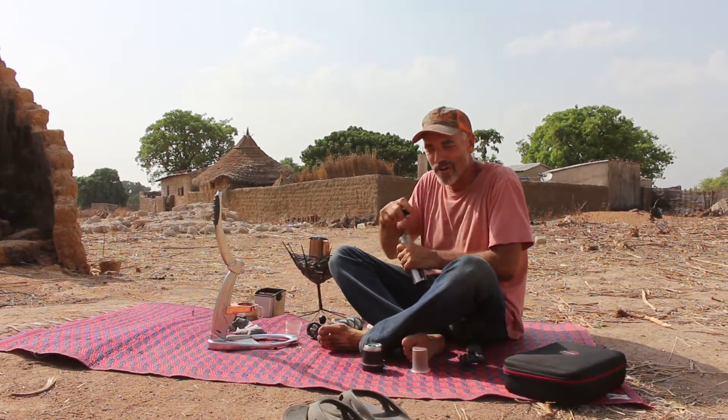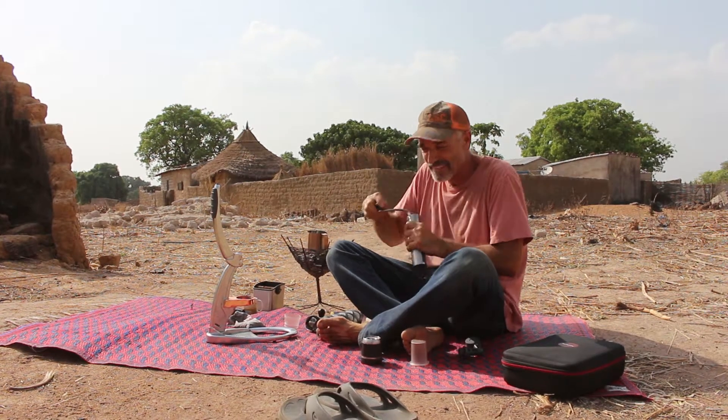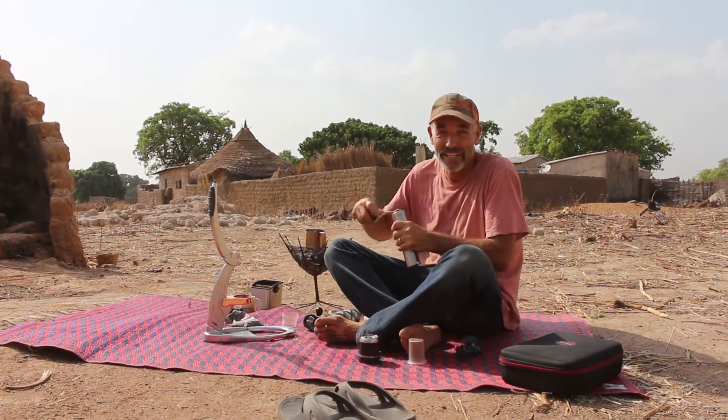We're getting a small audience — always happens in a village. Curiosity of all ages.